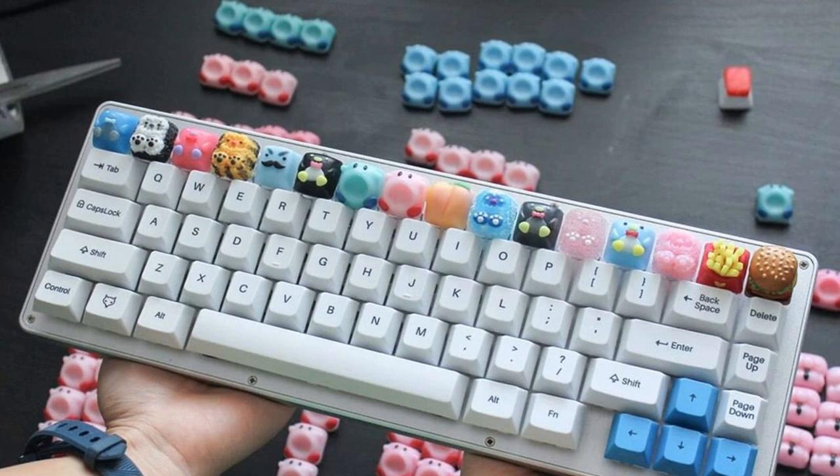One of the most appealing benefits of mechanical keyboards is their customizability, and artisan keycap maker Tiny is on a mission to bring some joy to the keyboard. Her custom keycaps, made from polymer clay and resin, range from designs like waffles drenched in syrup, Baby Yoda, and Kirby mid-inhale. Whether it's a lone burger-shaped keycap in place of the escape key or cute characters lining the row of F keys, her keycaps exude charm and personality. She's even made one featuring the titular Goose from Untitled Goose Game, which works perfectly as a honk button.